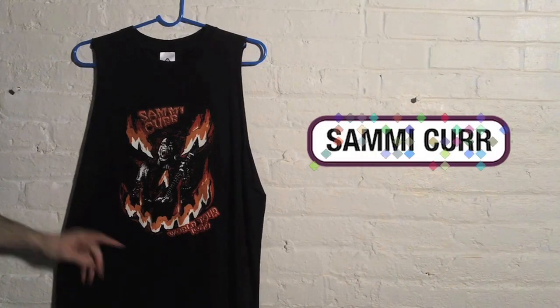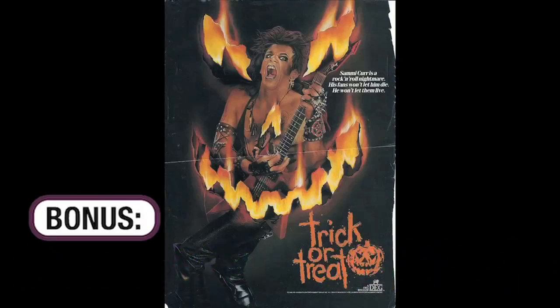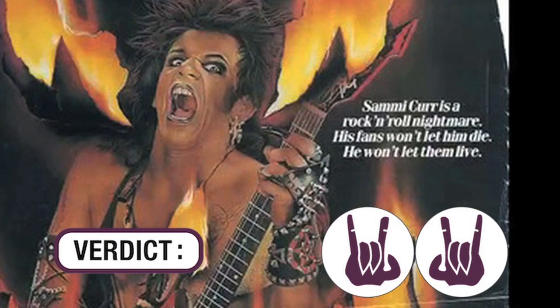Speaking of ripped out collars, this is the Sammy Kerr tour shirt from 1986, from the movie Trick or Treat. Remember, Sammy Kerr is a rock and roll nightmare — his fans won't let him die, he won't let them live. Whatever that means. Camo sleeve print, or no sleeves.